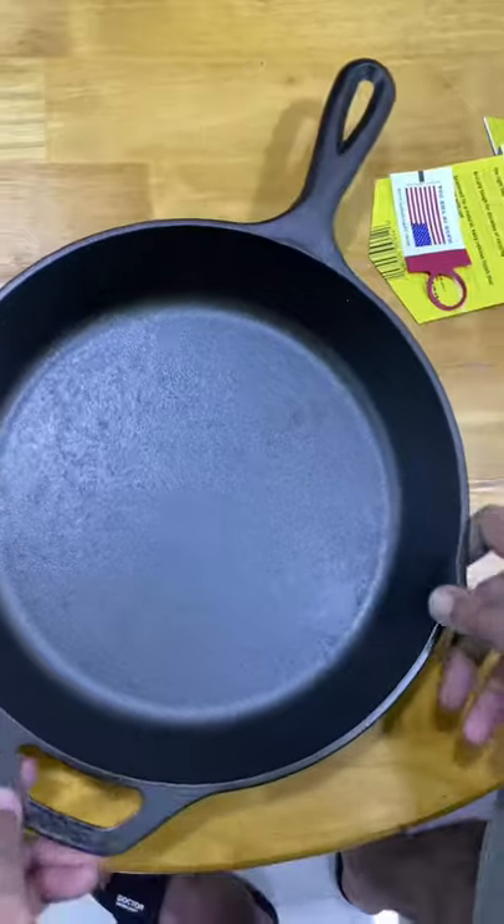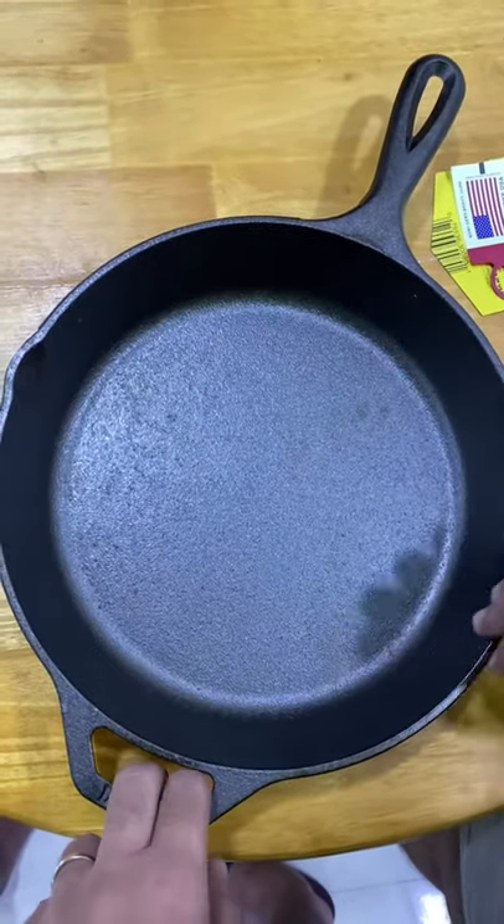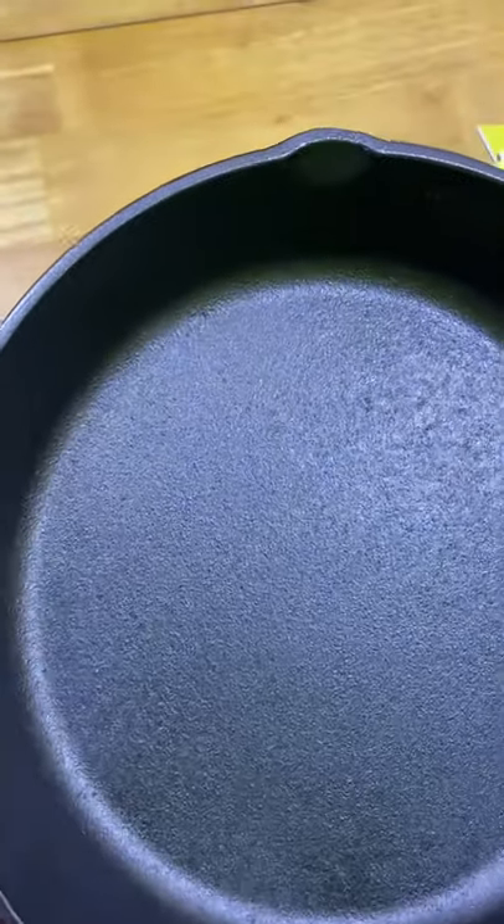Let's head into the kitchen. First, I'll give this a good wash with cold water, and then let's get into the seasoning. See you in the kitchen.